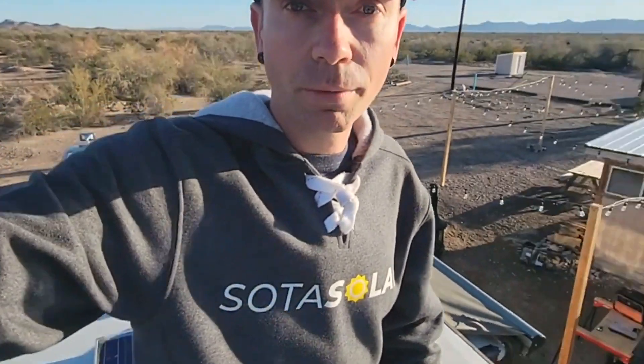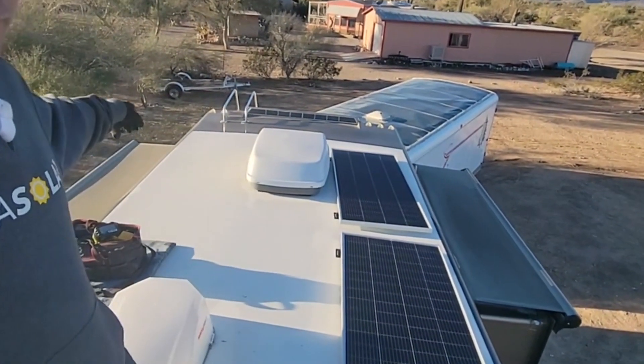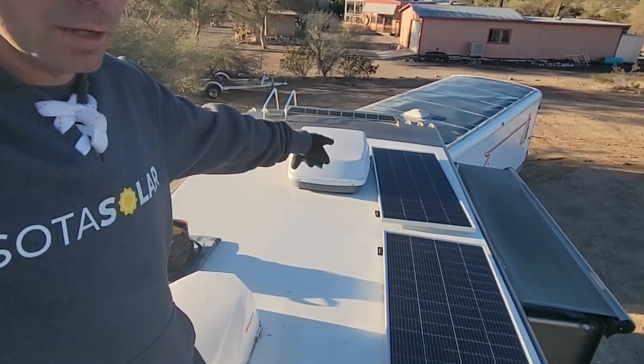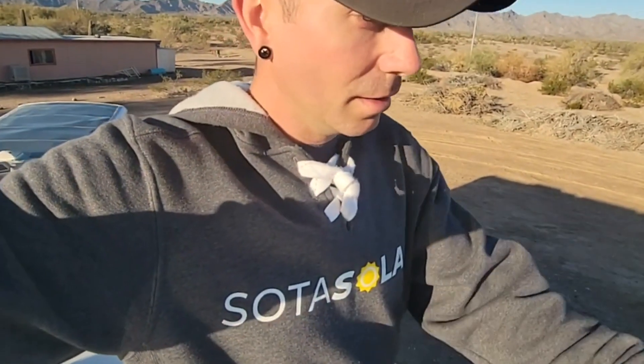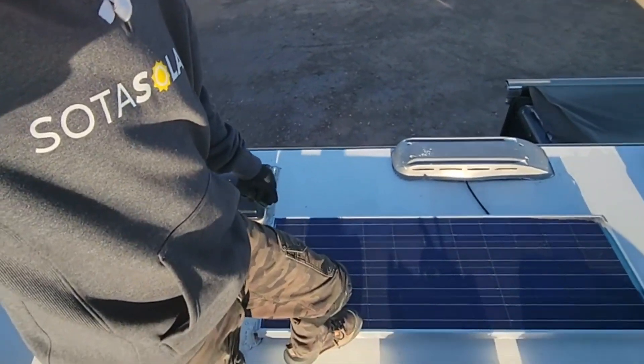We're also trying to leave room in case the customer wants to add three more panels. They've got six 200-watt panels on here right now and it looks like we shouldn't have a problem doing that. Over here on this side you can see we've got plenty of space, even on the back of the rig over there. But that back panel is actually going to be moving in place of where this old 100-watt is. We're going to be snaking the wires down the fridge vent over here — that's already how they have this one wired in.